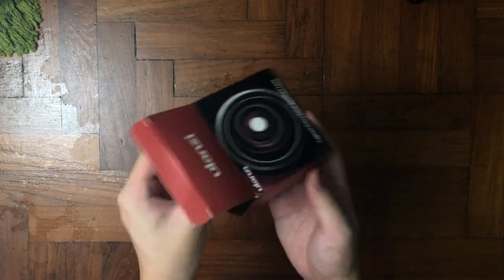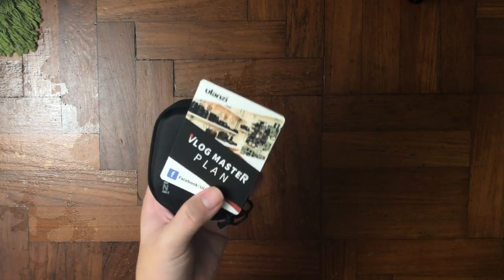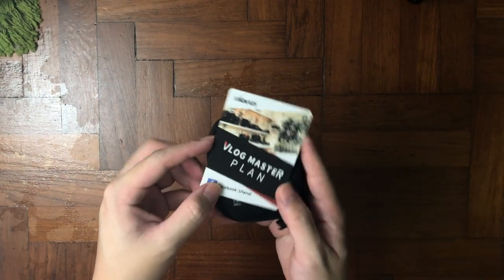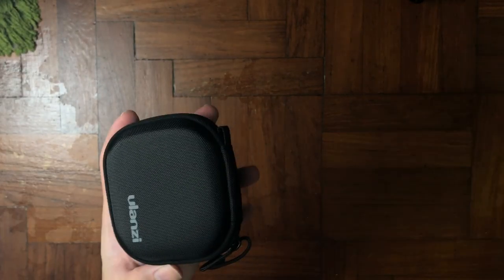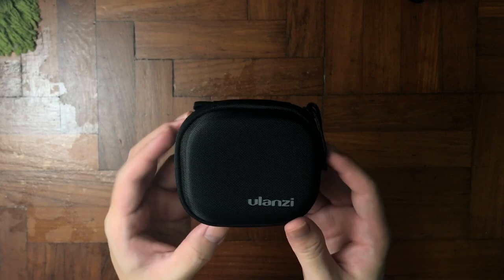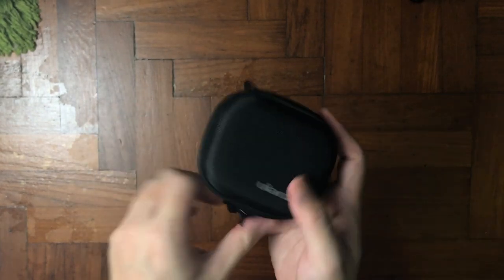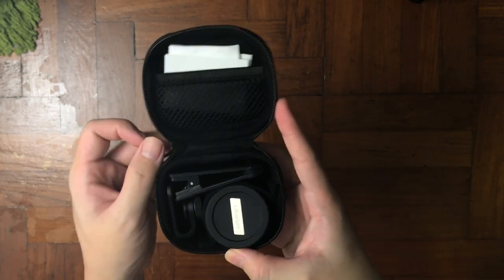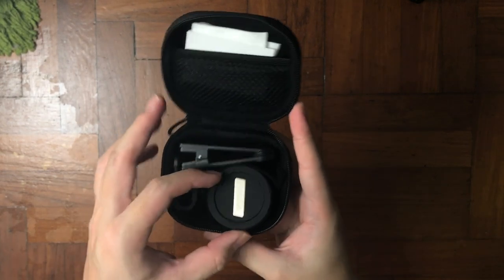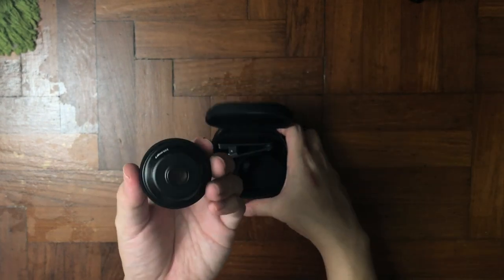This macro lens has a 75mm focal length and good quality construction. Let's get into the unboxing. The first thing you'll see is the promotion card, followed by a very nice case that holds the lens and the clip for your phone. I bought this lens for less than $50.